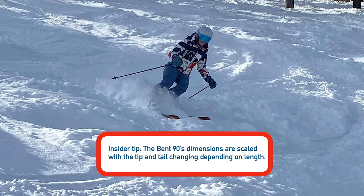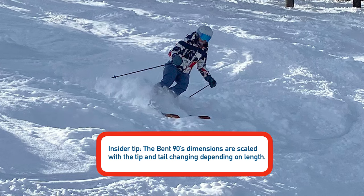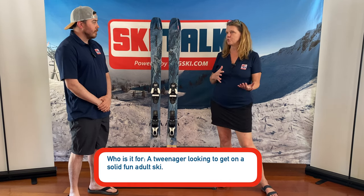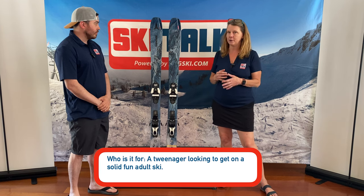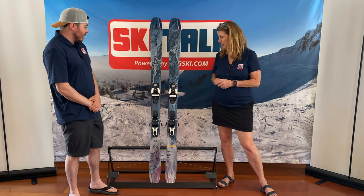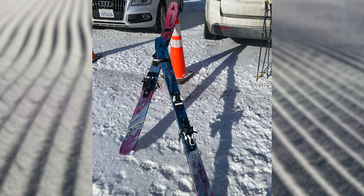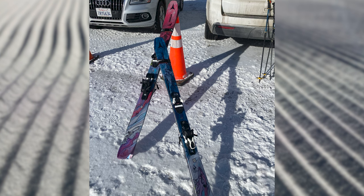If somebody were to ask me who this ski is for, I would say it's for maybe a tweener that's coming off of a junior ski and is ready for an adult ski, and they think they might play around in the park, they might ski switch a little bit, but they want something floaty and all-mountain oriented. Any beginner or intermediate could find great use from this ski. I certainly wouldn't hesitate to go with it as my first ski.